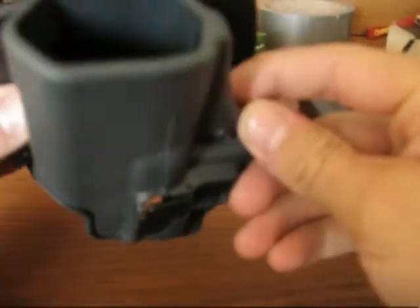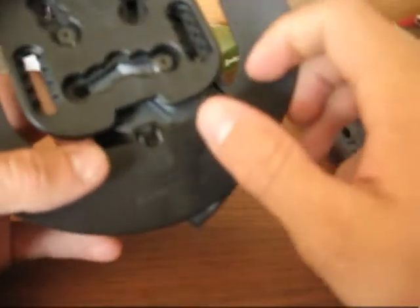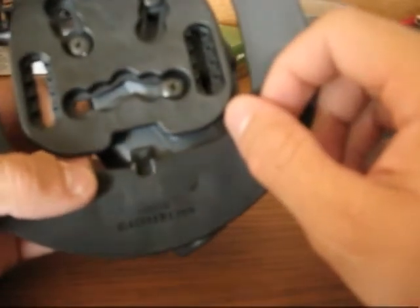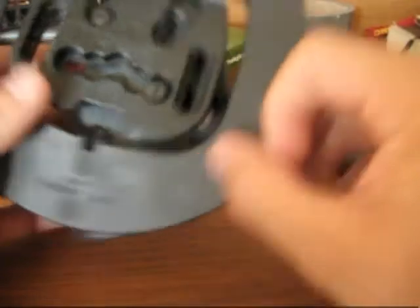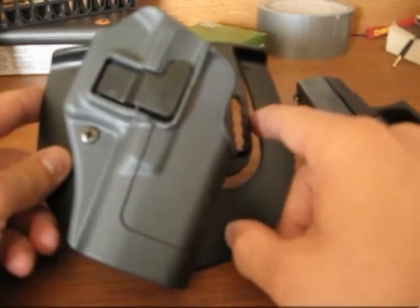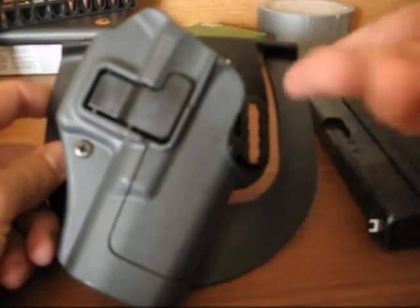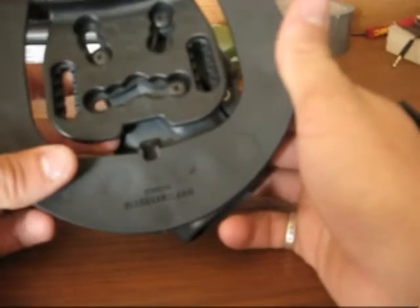Besides the retention, there is an adjustment screw to adjust how tight this is on your firearm and how tightly it grips down on there. Also, it's adjustable in the cant — there are little notches here, you take the screws out, move it, put the notches back in. I have it on the most forward cant. There are three different cant levels. I tilted it all the way forward because I like that position — I think it just provides the easiest draw for me. Some people don't like a forward cant, some do it straight up, but I like the forward cant.